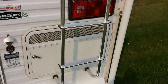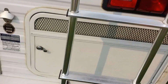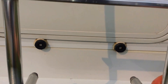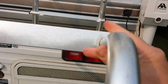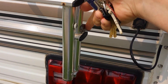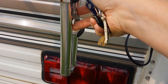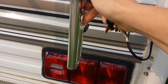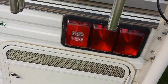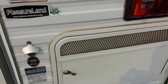The ladder — give it a little jerk away from the wall, lift it up, and latch it right here. Latch it right there, and then you'll have access to the compartment.